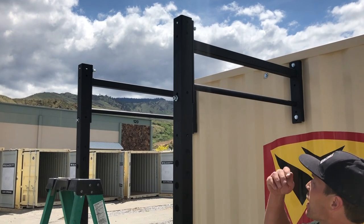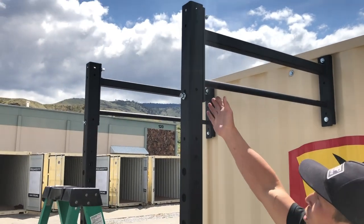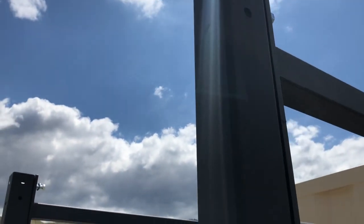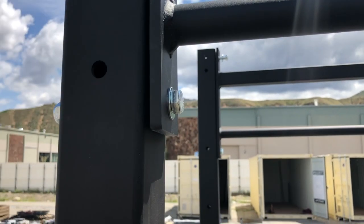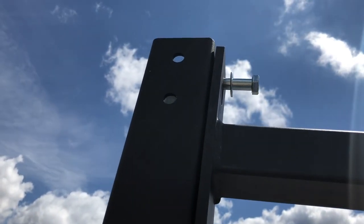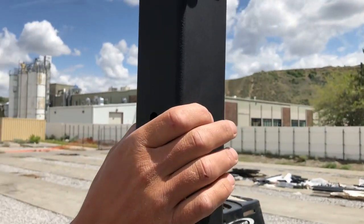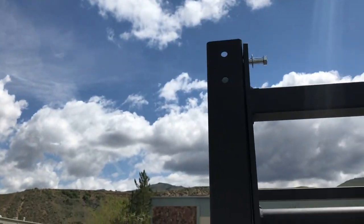What we did here with the container brackets and the legs is we prepped them with the bolts — four-and-a-quarter on the bottom, four-and-three-quarter on the top. The four-and-a-quarter, you can go ahead and put a nut and a washer on; that's going to be staying there. When we put up the wing, we put a four-and-a-quarter on this hole below it, and then a four-and-three-quarter is going to punch through on the top there for security.